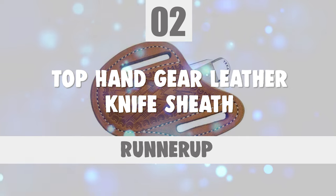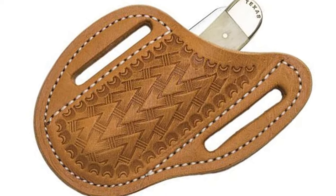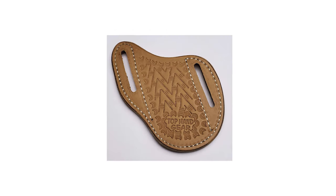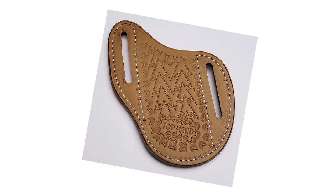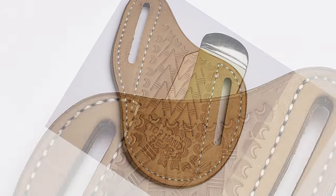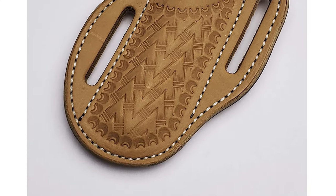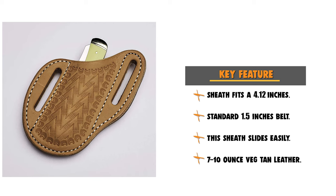Number 2: Top Hand Gear Leather Knife Sheath. The Top Hand Gear Leather Knife Sheath is perhaps the most ideal choice for your ordinary knife carry needs. This custom-made knife sheath for the trapper-style folder knife is produced from 7 to 10-ounce veg tan leather with genuine ostrich leg leather overlay. This tooled slanted pancake sheath fits a 4.12-inch trapper-sized folding knife and slides easily on a standard 1.5-inch belt, riding with the tooling outward on the right hip.